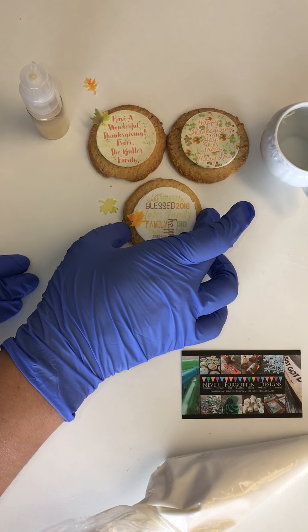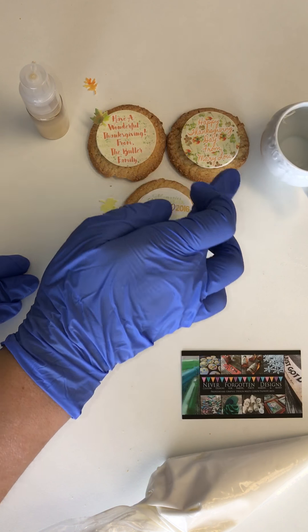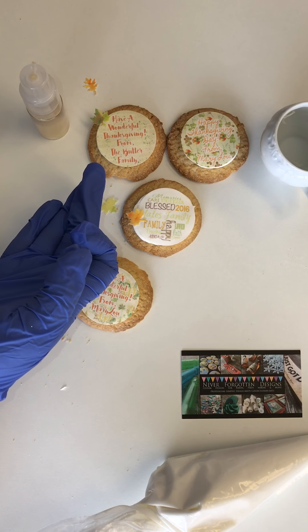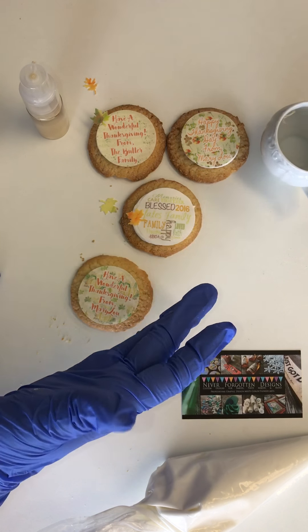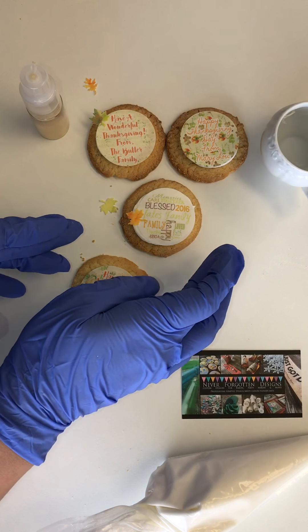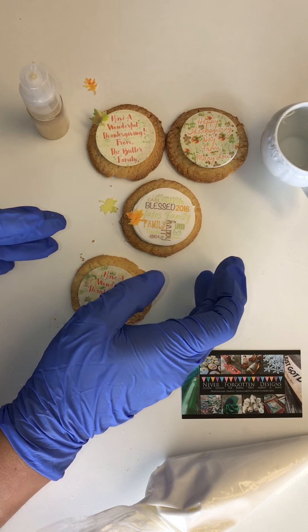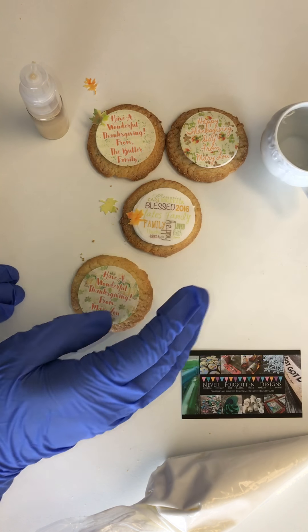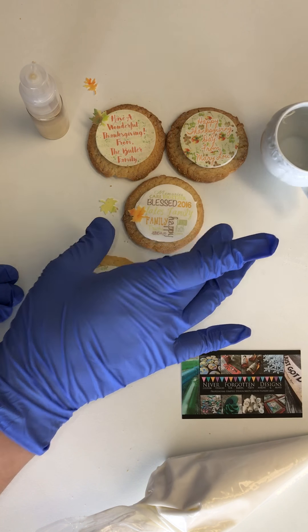As you can see over here, I've made a whole bunch of different cookies with various edible images that I custom designed. Some just have a Thanksgiving message, some say Happy Thanksgiving Day from Mary Lou or the Yates family. This one has a bunch of cool word art with Yates family in the middle, 2016. I'm going to put those out on my Thanksgiving table this year.